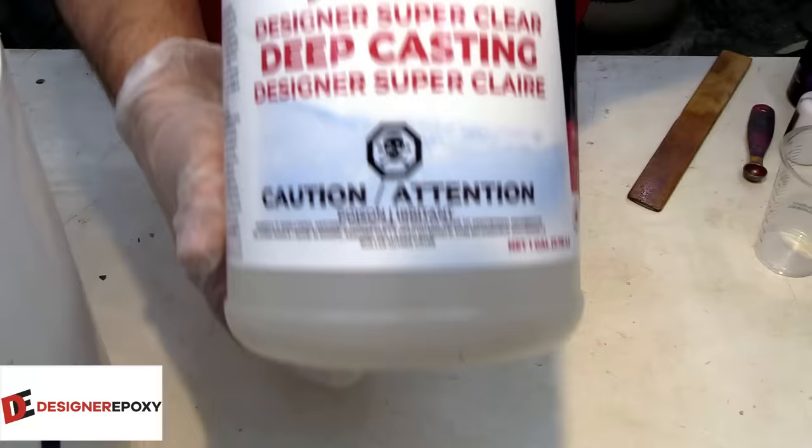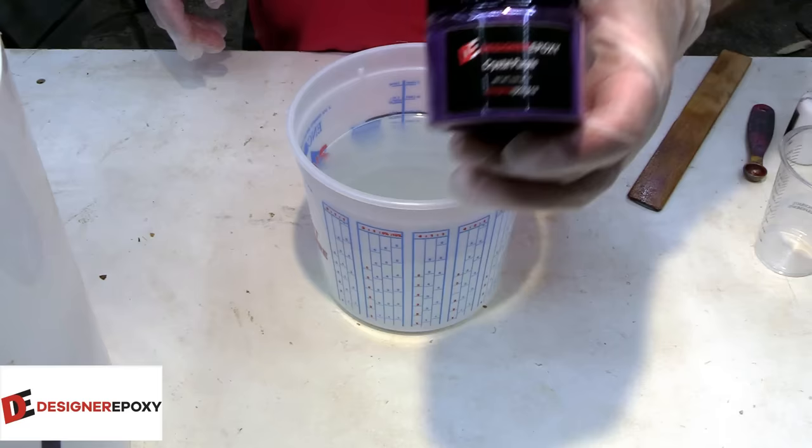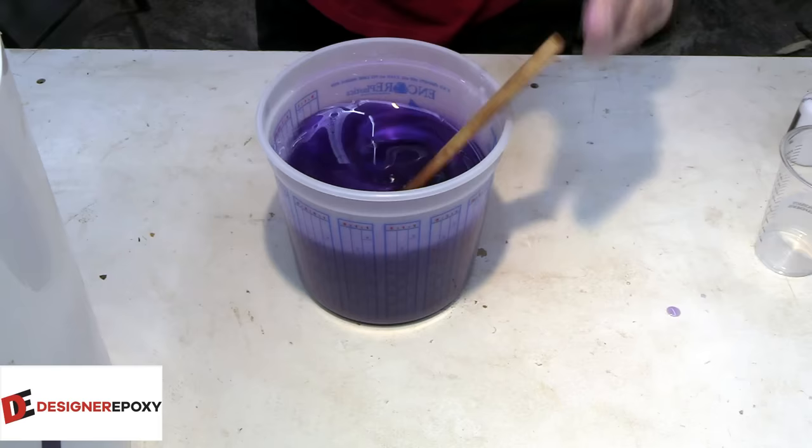We're going to be using deep casting epoxy from Designer Epoxy. This is going to be a very deep pour, and along with that we're going to be using the crystal purple - a fan favorite. Crystal purple and blue laguna are probably the two number one pigments that people request on this channel. We'll get this mixed up and get our first pour in.